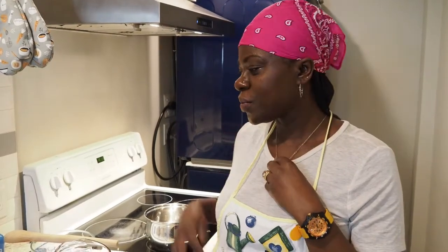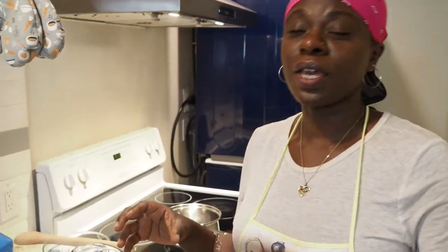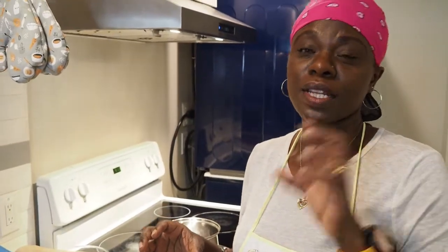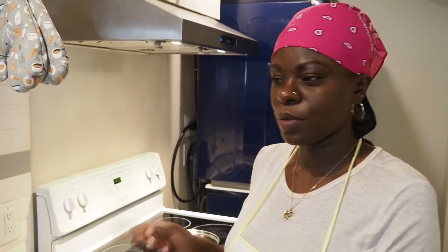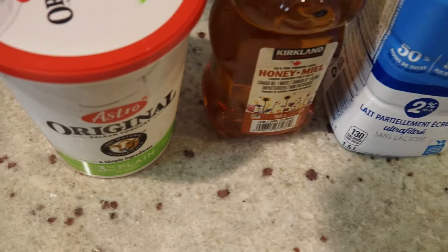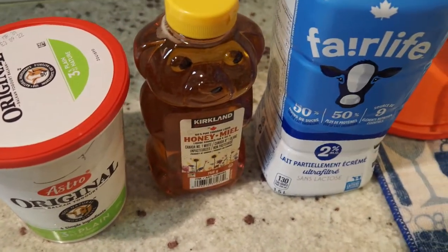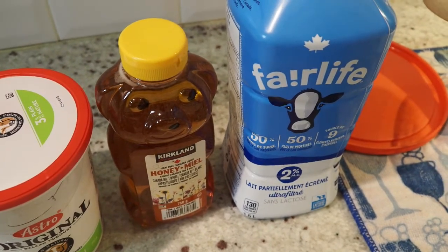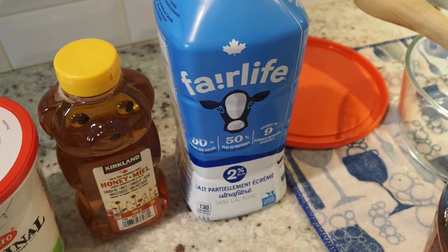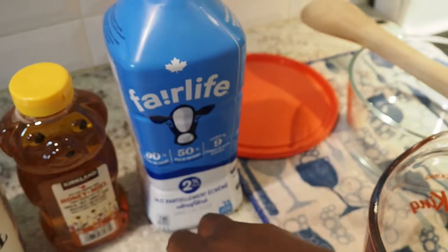Hello, welcome back to our channel. My name is Rosie. Today we are making yogurt! I'll show you how to make yogurt from scratch. We actually need yogurt to make yogurt — just a little bit. Here are the ingredients we'll be using: plain yogurt, honey to sweeten, milk, and whichever extract you like. We are using French vanilla extract.